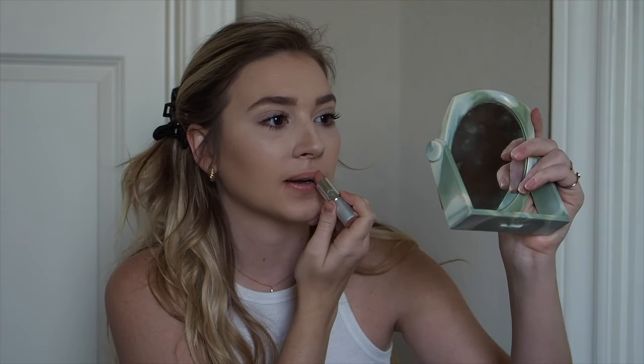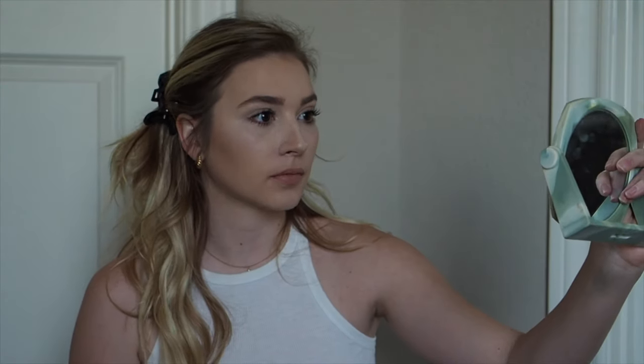The final touch: ladies, don't go anywhere without a little lipstick — it's the most powerful weapon you can hold in your hands. I stick with a nude color. And that's it for makeup! Simple and quick. It's 11:21, so that took me just about 10 minutes including all the talking.